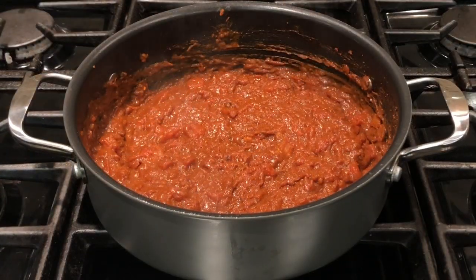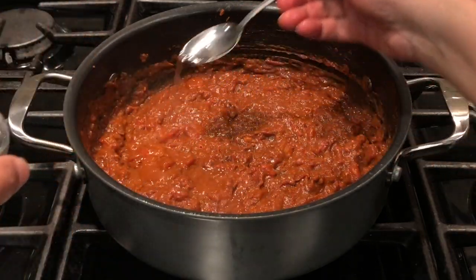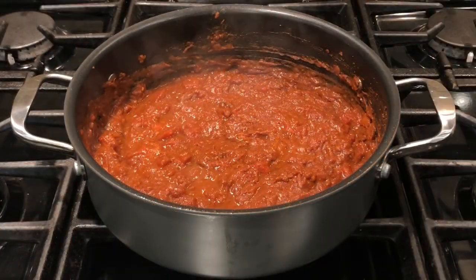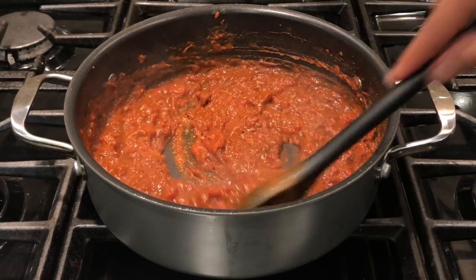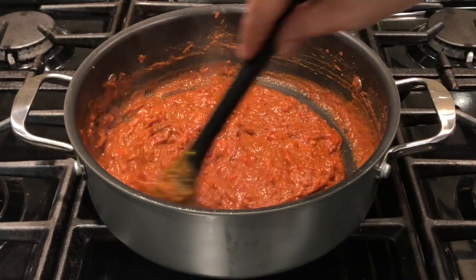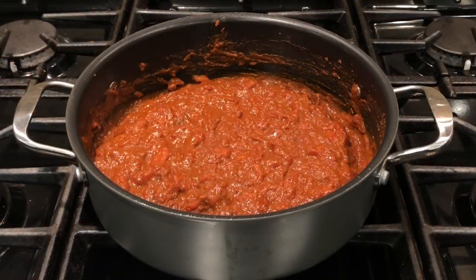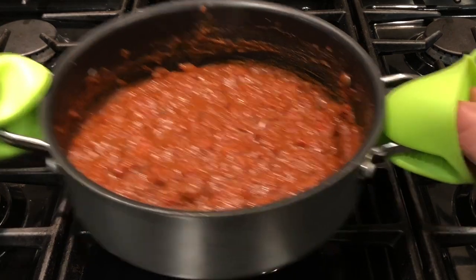Another preservative we are going to add is vinegar — add one teaspoon of vinegar to this. After adding vinegar, stir it well and cook for about two minutes, then switch off the stove and remove the vessel.